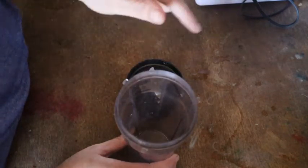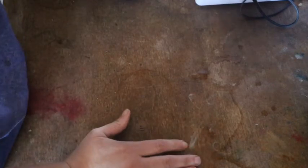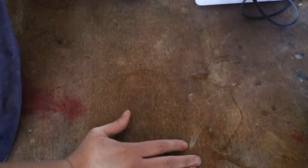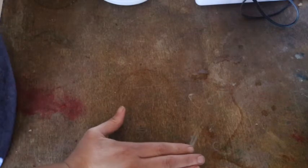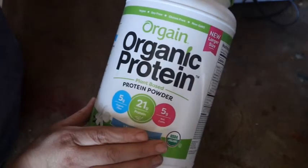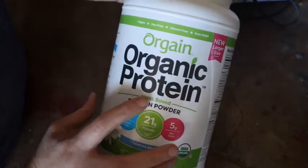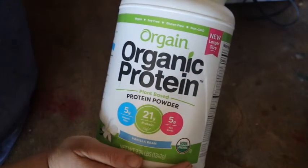I will put a link in the description box below for all the items in today's video. What I generally use — I used to use Shakeology, and you've probably heard of Beachbody and their products, but that can be very pricey for people on a tight budget. So I found something comparable in cost that offers the same type of nutrition. It's called Orgain, it's organic, and you can get the plant-based kind, which is what I get.